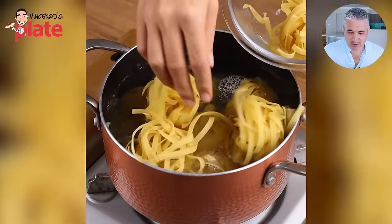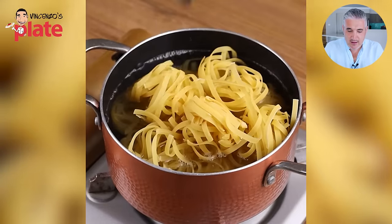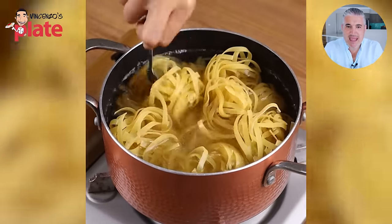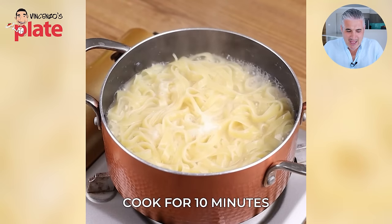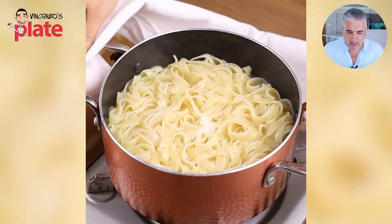Fettuccine needs a large pot — any pasta needs a large pot. It doesn't fit in there, look — they don't have space to dance. The pasta needs to dance! Look how tight it is. Get a large pot and use more water. Don't be a tight ass. And drain it.